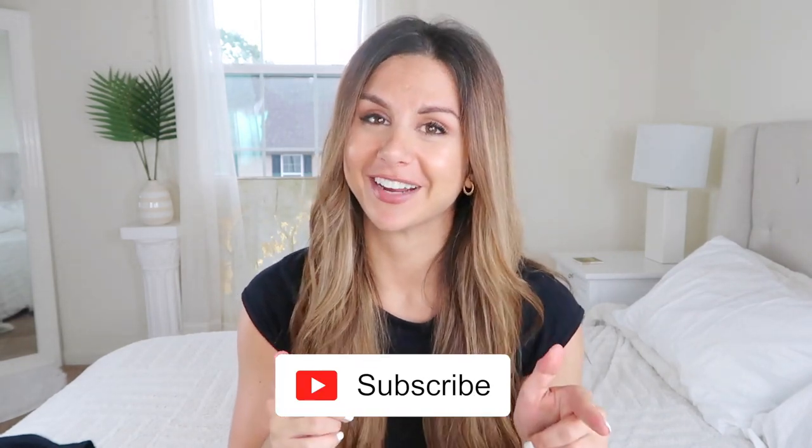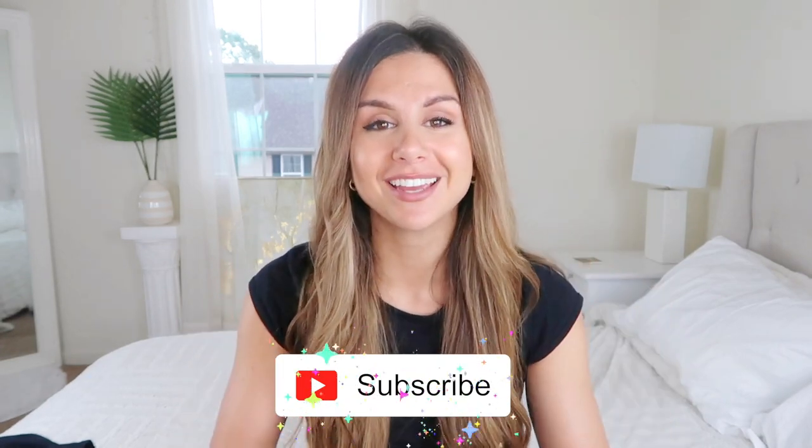I was hoping Gymshark would come around and give us some old school action, and they did, and I'm very happy about it. Before I begin, please subscribe if you're not already because I make new videos every single week, and don't forget to give this video a like if you like it.